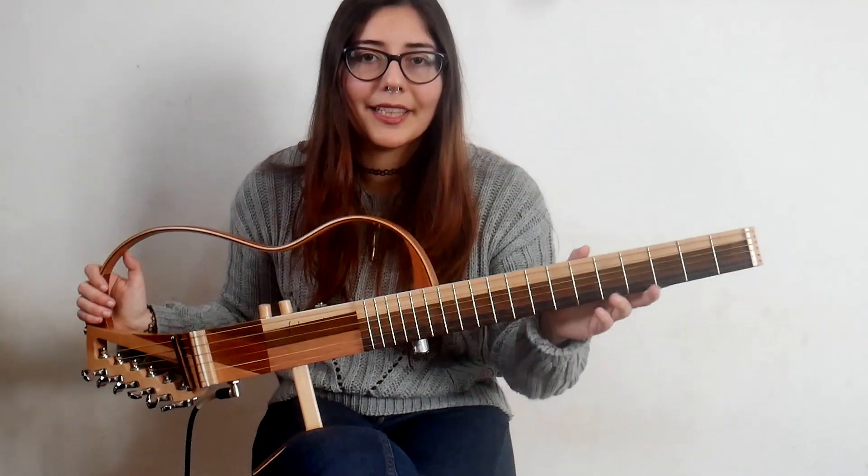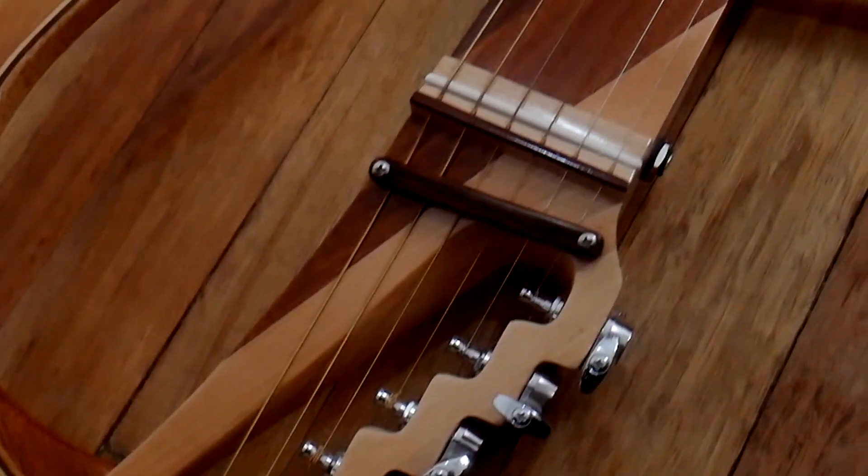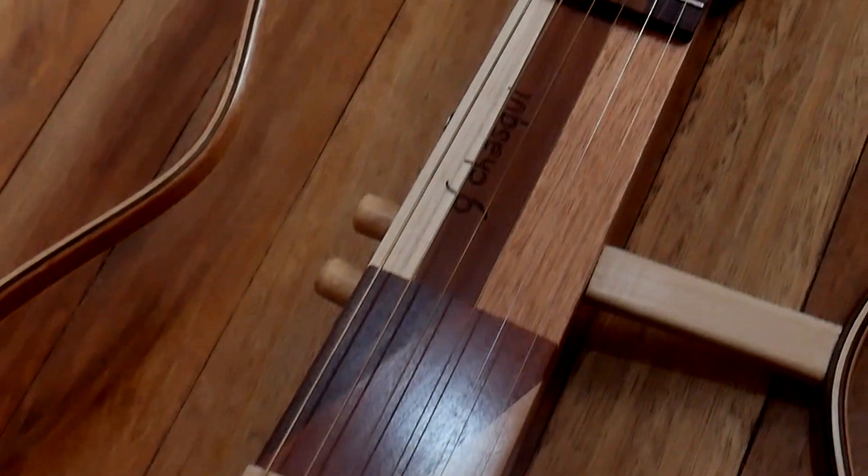Hello, how are you? Here is a guitar called Chasqui. This is a guitar that is constructed with various woods.